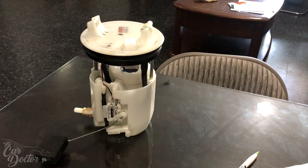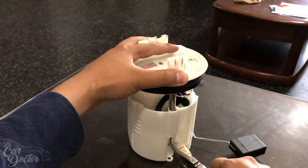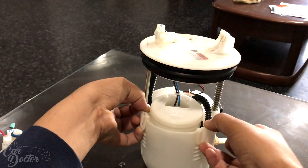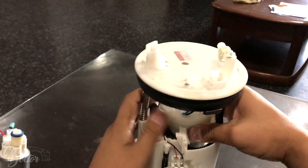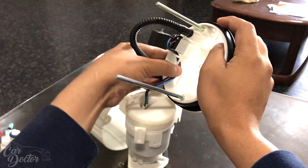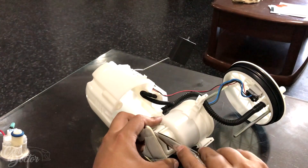Since we're already in there, we'll do both mods at the same time. First, locate the side with the spring, compress it, and there's a little C-clip at the bottom — just pull it off with pliers. There are three clips holding in the fuel pump, so go ahead and unclip those. To get the fuel pump out there are five clips down here that you need to remove — use a flathead screwdriver or any tool you have to pop those off.